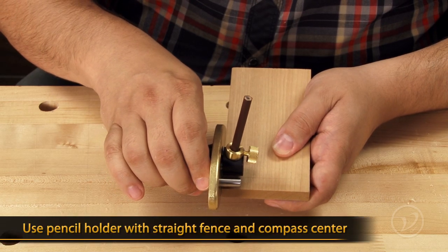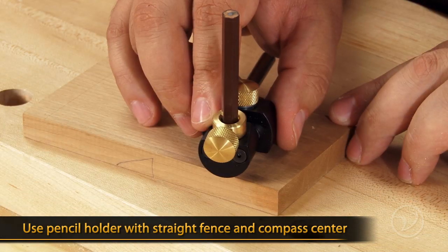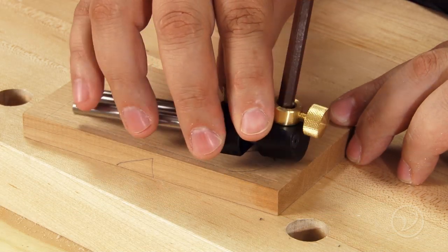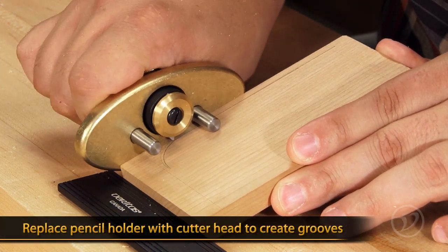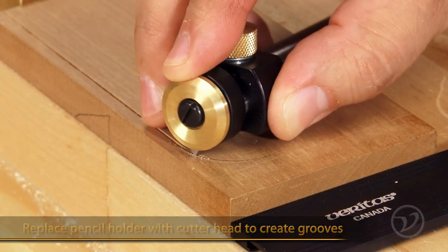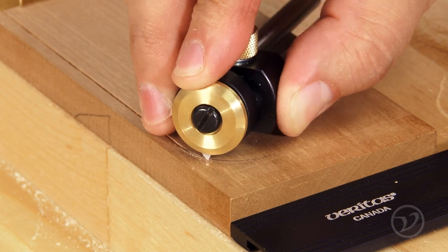The pencil holder can be used in both the straight fence and the compass center so that you can lay your pattern out completely on the wood. Once you're happy with the design, replace the pencil holder with the cutter head and begin creating the grooves that will hold the inlay.